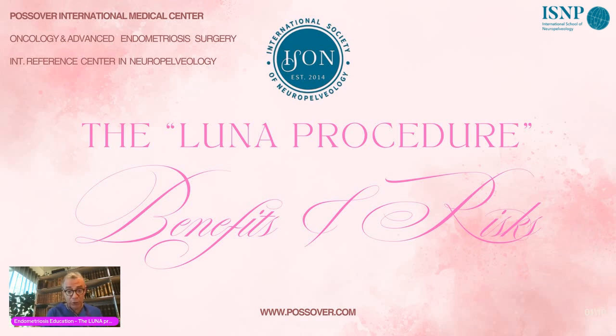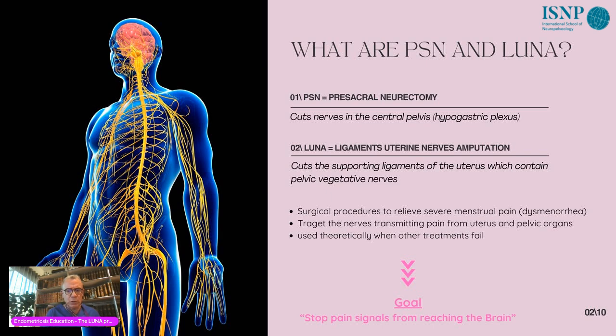The LUNA technique stands for Ligament Uterine Nerve Amputation. The uterus is attached in the middle of the pelvis through what we call parametria ligaments, and the ligaments going dorsal are called sacro-uterine ligaments. In these ligaments you will find all the pelvic visceral nerves — the nerves in charge of all feeling coming from the bladder, the rectum, and the genital organs, as well as bladder function, sexual function, and function of the rectum.